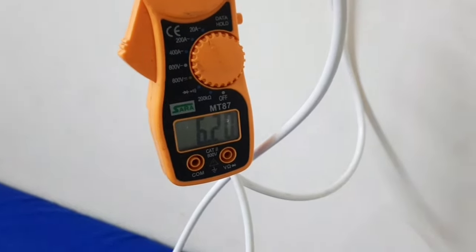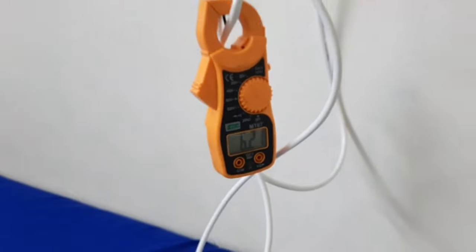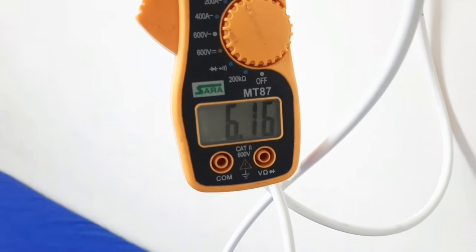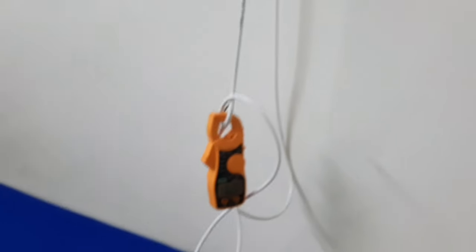After 12–13 minutes, the fan speed has been reduced. Now the current has come down to 6.1 amperes.